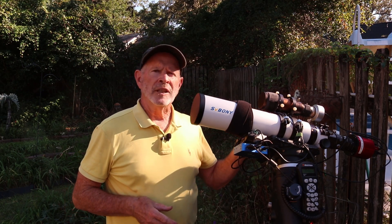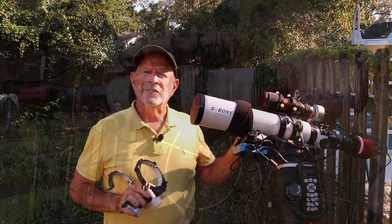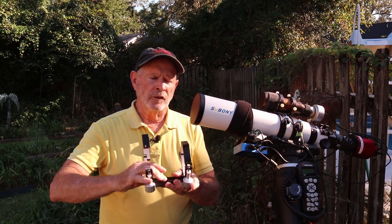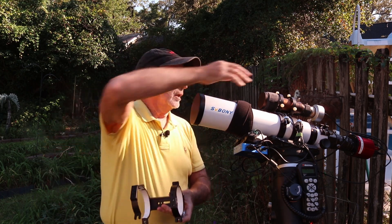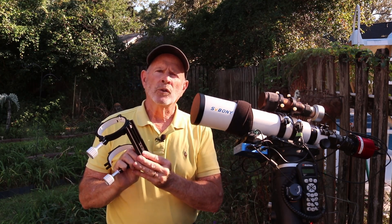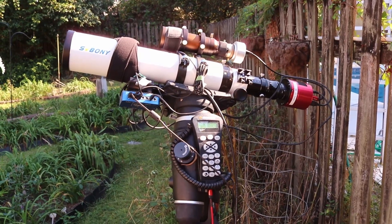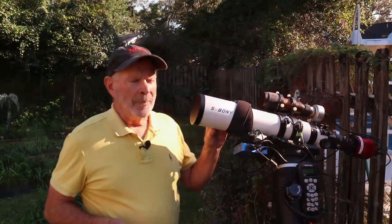It comes equipped with rings — these aren't the rings it comes with, those are right here, but I already had my ring setup from my earlier configuration. They both fit perfectly. It's got one-quarter inch diameter holes at the top for mounting a guide scope like I have right here. On the bottom it has three-eighths or one-quarter inch threaded holes so you can attach other devices. The dovetail just slipped right into the mount itself, so it fits very nicely on a standard mount.